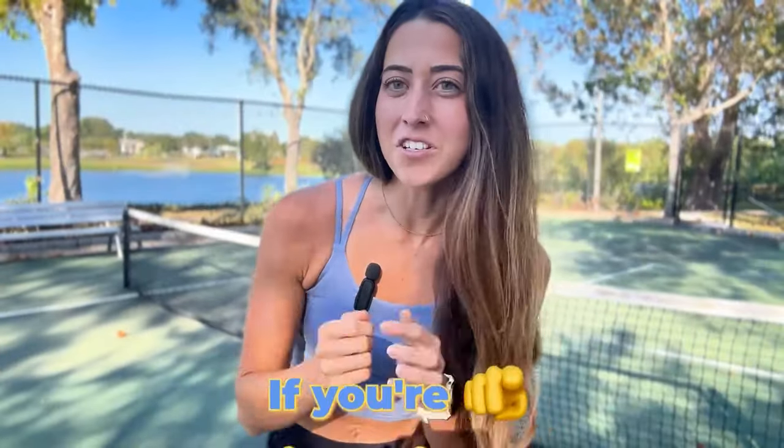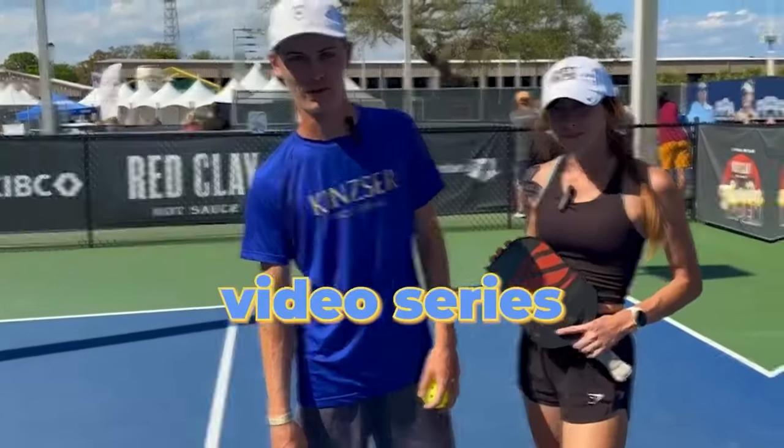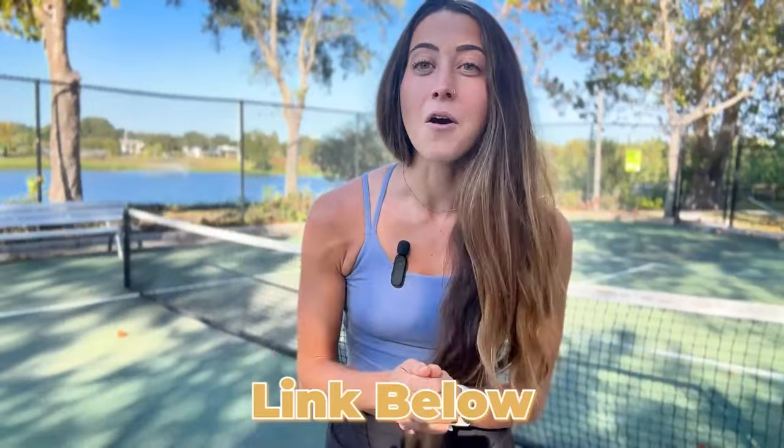If you're watching this channel, it probably means that you really like pickleball. And if you really like pickleball, you probably want to get better at it, which means you should enroll in my free mastering the dink video series. Click the link below and I'll send you one video to your inbox every single day for the next 15 days with a tip that's going to level up your dinking. Now back to the video.